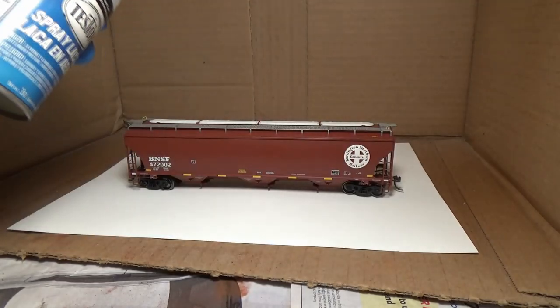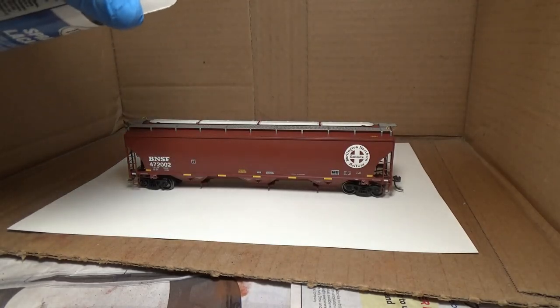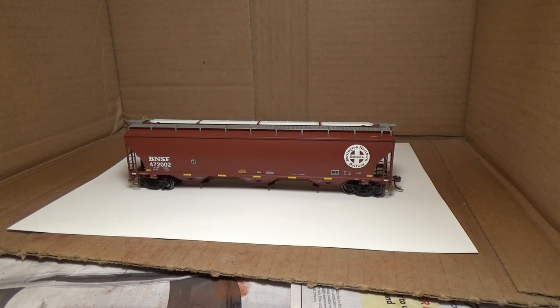Just go over and back, maybe over and back twice, and just get a nice light coat on it so that we have a good, nice primed rail car to start adding powders to.